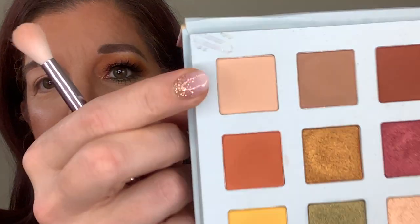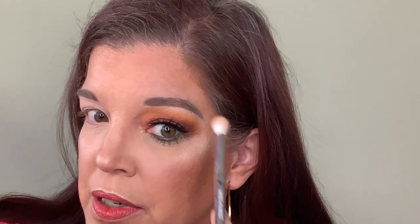The first color I'm going to go into is this color right here — I'm going to go all over my eye with that and lay it down as a base. I also took this light color and used it to set my eyebrows, because I always like to set my eyebrows so they don't move throughout the day or get smudged. I'm using a big fluffy Wet n Wild brush, which I use pretty much every time I put on my makeup.